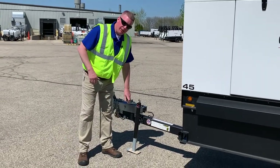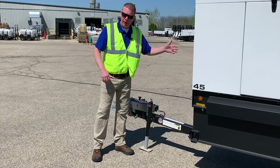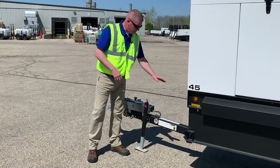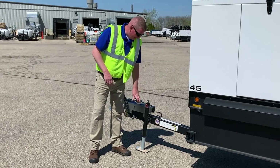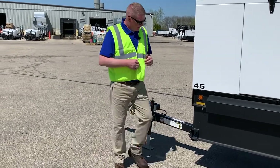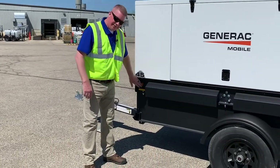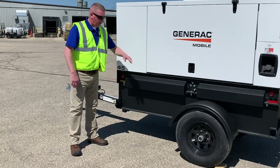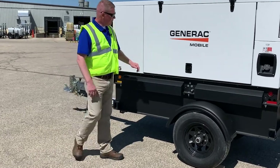You've got a leveling jack up here. We do have a flip tongue on ours — not all manufacturers put a flip tongue on theirs. Make sure it's secure. Use your leveling jack and try to get it as level as possible. We've got DOT-rated lighting and reflective strips all the way around the unit.